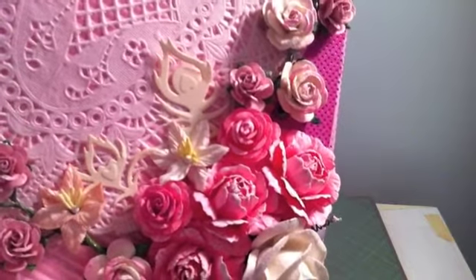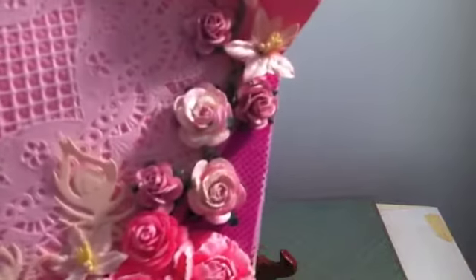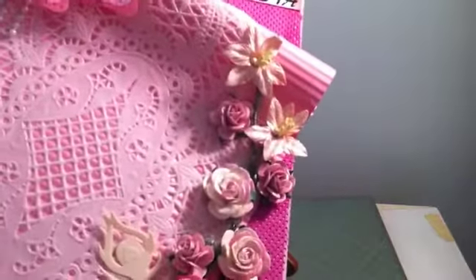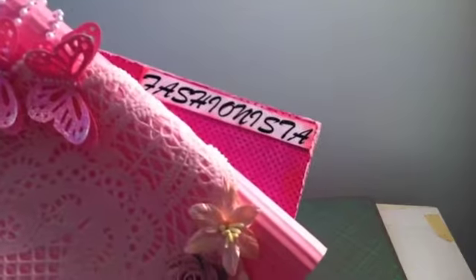I just got that fancy feather by Spellbinders, and lots of Wild Orchid flowers again in the top. As you can see, I just put that Fashionista there.